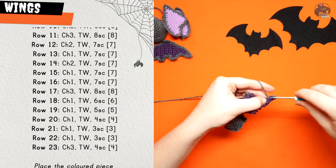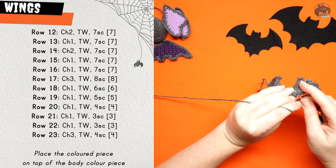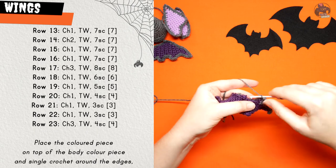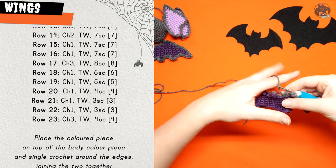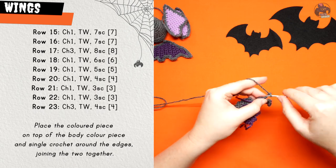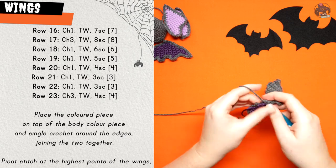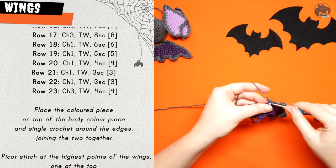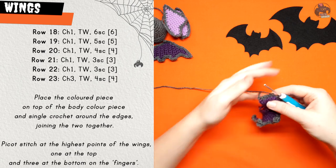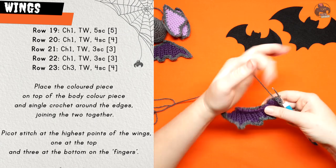Row sixteen: chain one, turn your work and seven single crochet. Row seventeen: chain three, turn your work and eight single crochet. Row eighteen: chain one, turn your work and six single crochet. Row nineteen: chain one, turn your work and five single crochet. Row twenty: chain one and turn, four single crochet. Row twenty-one: chain one, turn your work and three single crochet. Row twenty-two: chain one and turn, three single crochet. Row twenty-three, the last row: chain three, turn your work and four single crochet. Do the same as with the ears — lay the coloured piece on top of the body colour piece and single crochet them together, putting a picot stitch at the highest points of the top and bottom of the wing. Leave a tail for sewing.